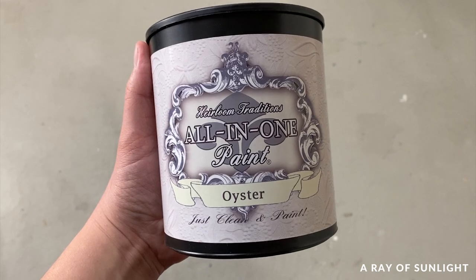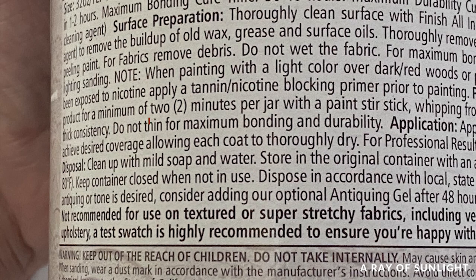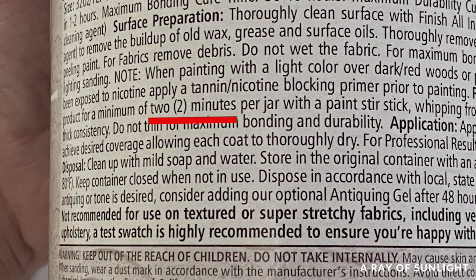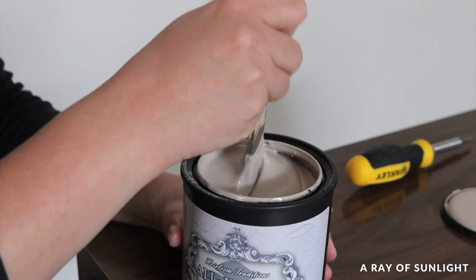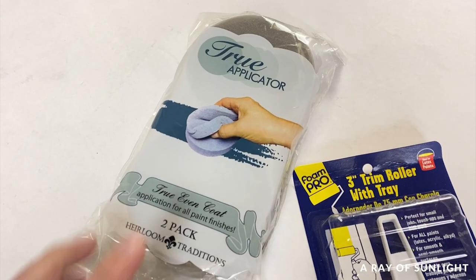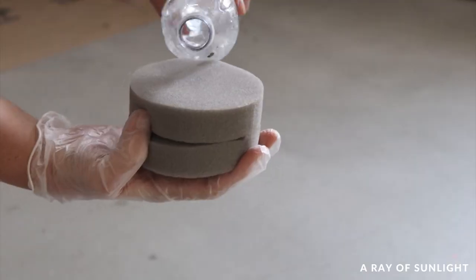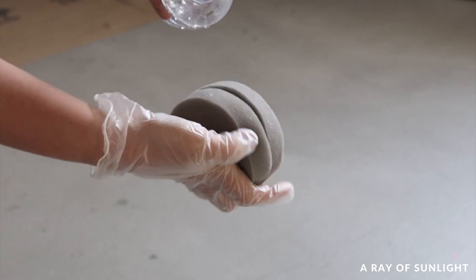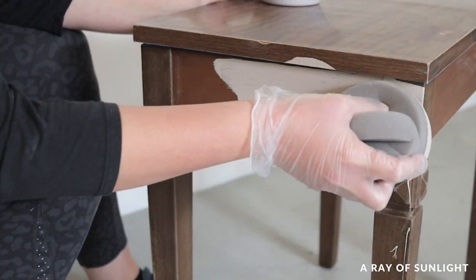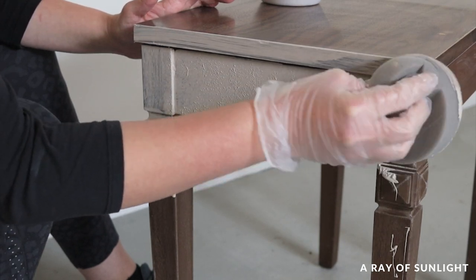I used this beige neutral color called Oyster, and I stirred it for the full two minutes like the back of the can says to do. Then I used the true applicator sponge to paint the paint on everywhere. I ended up kind of wiping it on, and then I did the stippling technique they tell you to do so you don't get brush marks.